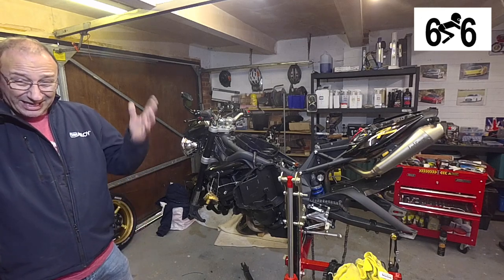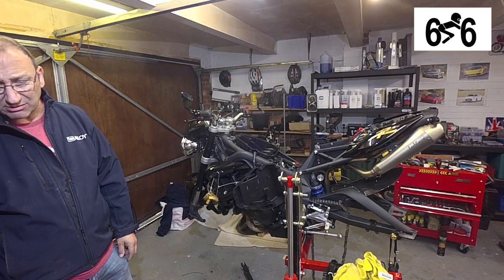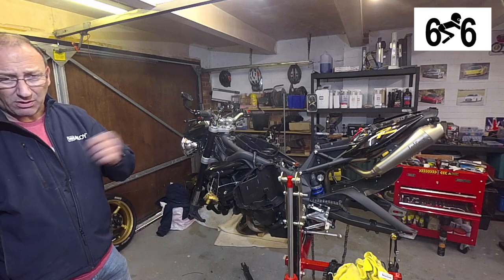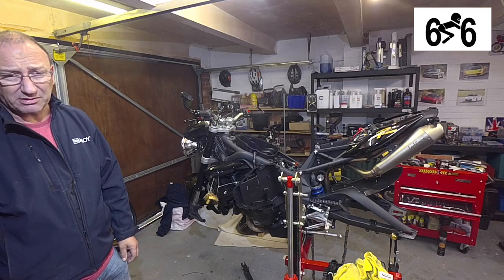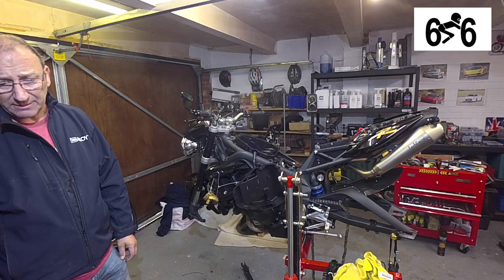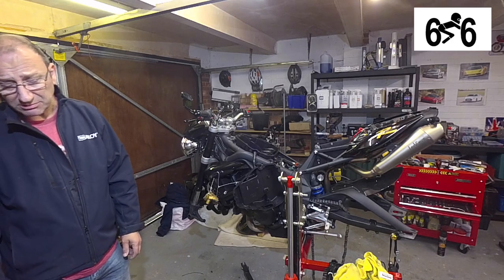At the end of the day, if it doesn't look any good or I'm not happy with it, it'd be quite easy to just get a little bit of sandpaper and just rub them off. So we're not too worried. I quite like it, so we'll see how we go.